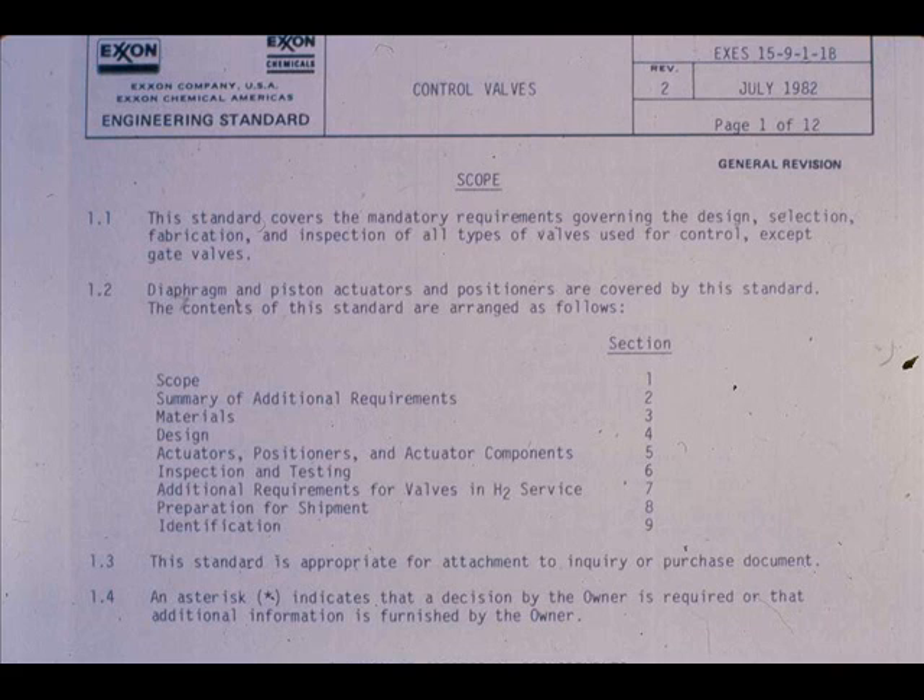Another Exxon Engineering Standard we should be familiar with is 15-9-1, entitled Control Valves. This engineering standard covers mandatory requirements governing the design, fabrication, and inspection of all valves used for control. Let's look at some important sections of 15-9-1.